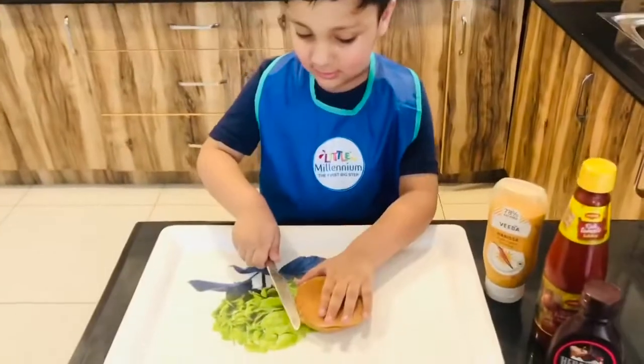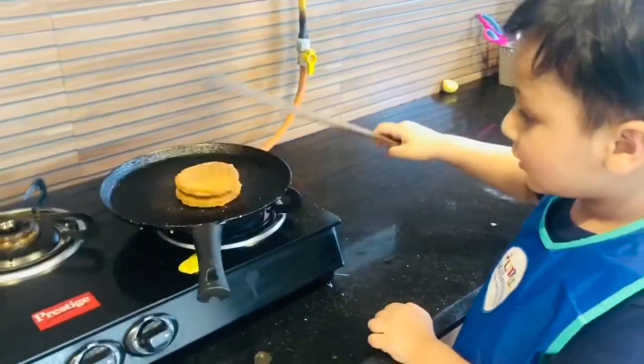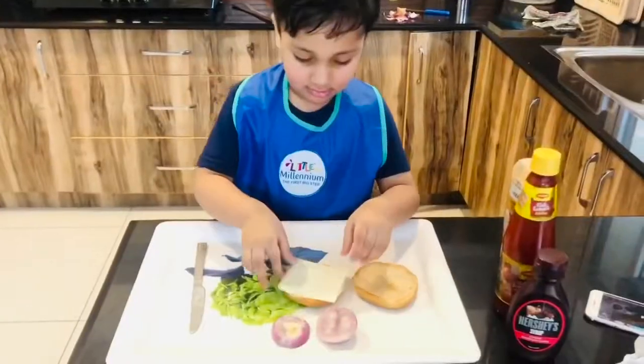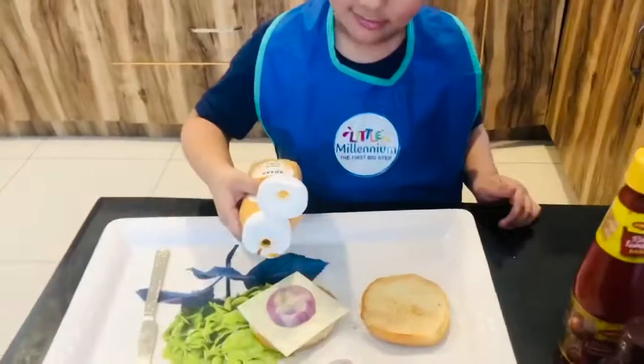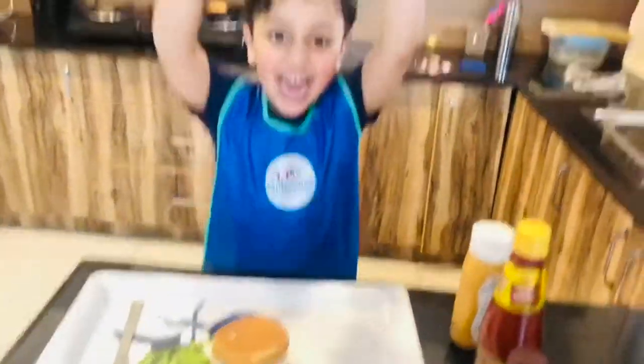Little cooks make a hamburger, cut the round round one in half, cut the patty on the grill, add vegetables and some salt, tasty burger is ready now, tasty burger is ready now.